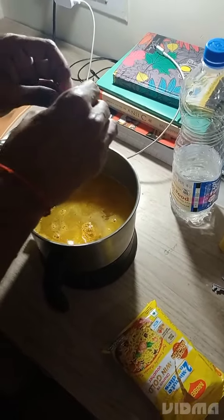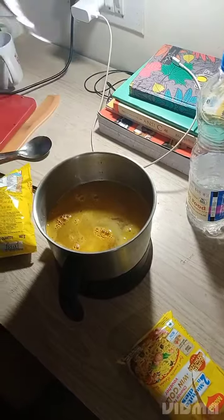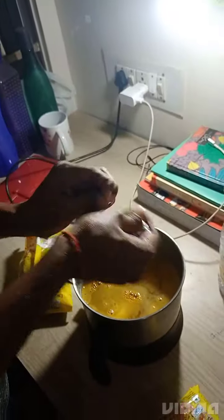Hello Vlog, welcome back guys. Today we are making Maggi. It's a bad thing that is made in a kettle. Look, it's not getting cut from the teeth. It's enough to eat — so what do you use?